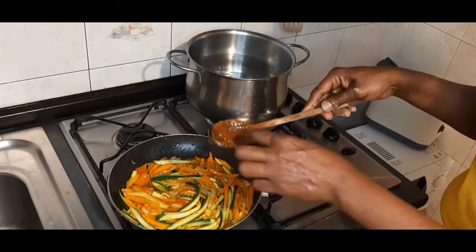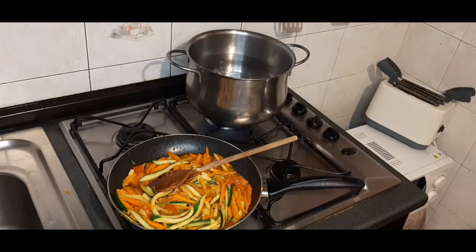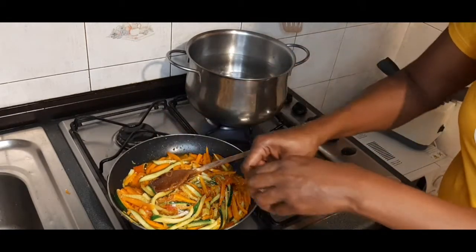Let me taste it. I need a little salt. We'll be done here, then I'll press my spaghetti.